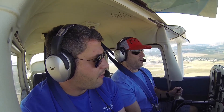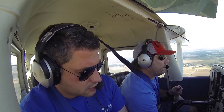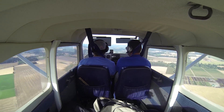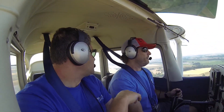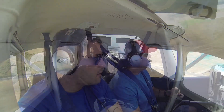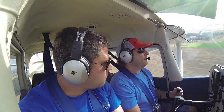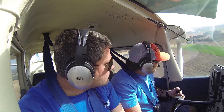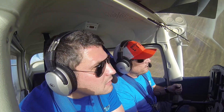Throttle to 1500. Grab a notch of flaps. Trim it. About 90 right now — we want 70 on final. Okay, 20 degrees of flaps in. Looks clear on final. McMinnville traffic, Cessna 2108 Yankee on final for runway 22, McMinnville. Straighten this thing out. Raise your nose up a little bit and we'll get one more notch of flaps in.